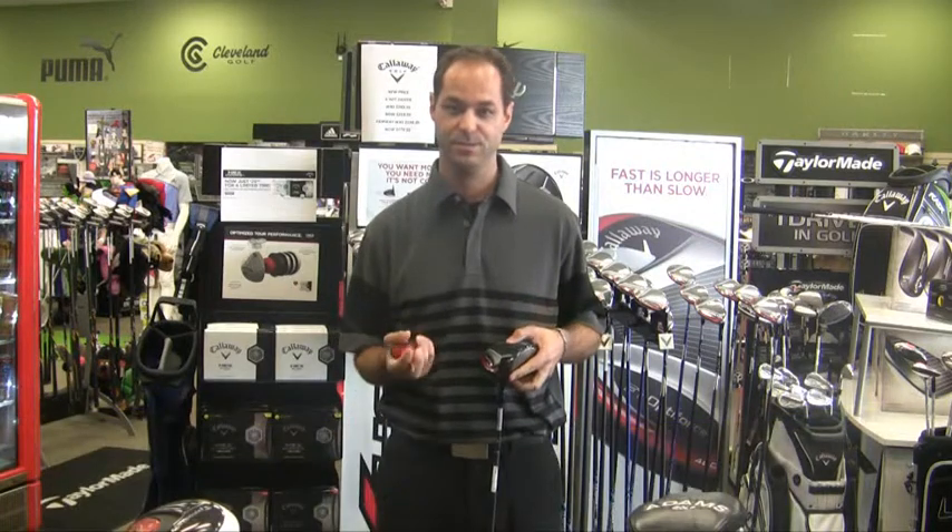Hi, I'm Gene from the golfballs.com retail center. I'm here to talk to you about the new Callaway OptiForce driver. It's got the new OptiFit system. There's two sizes of heads available: there's a 460, the oversize, and the 440, a tour size.